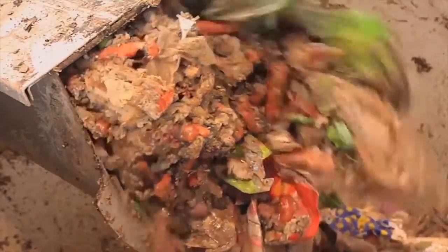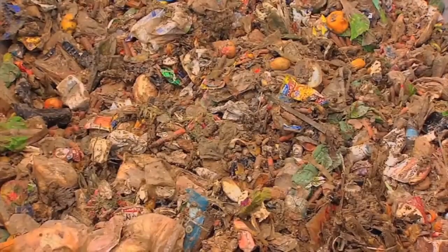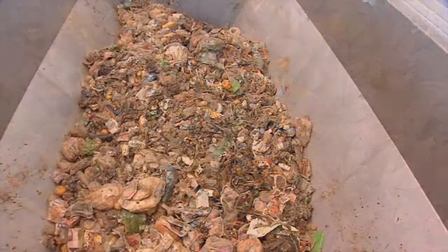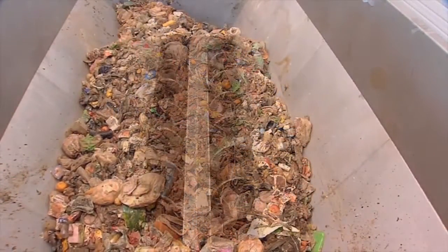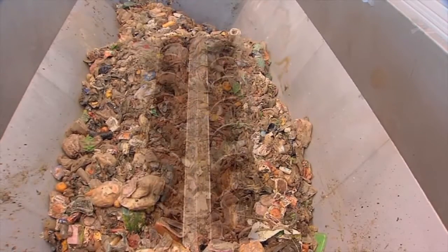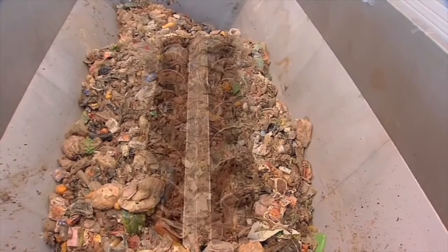The hopper has a volume of 30 cubic meters, so that the total short-term reception capacity of this facility amounts to 55 cubic meters. In the hopper, the raw materials are mixed by two big spirals and transported to the exit conveyor.